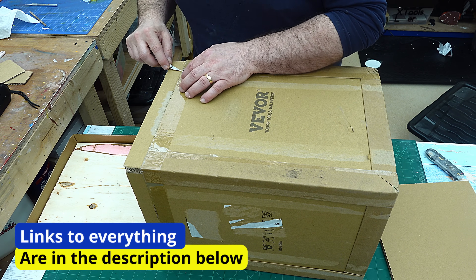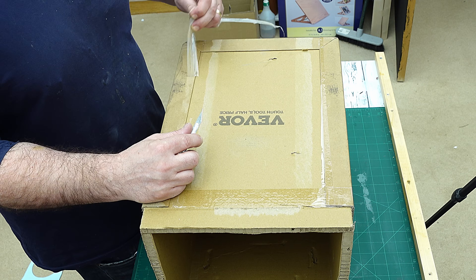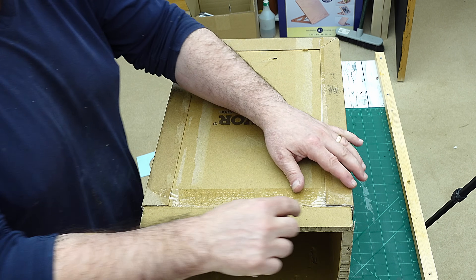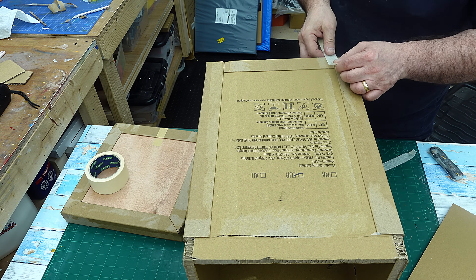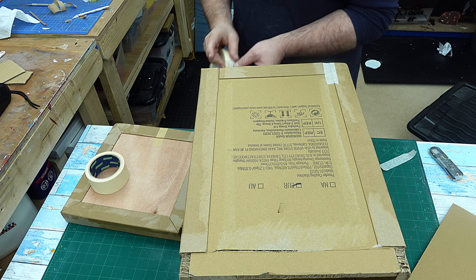First thing I need to do is get rid of all this tape, because I don't want any sticky tape on it — that's going to make it difficult to paint and difficult to cover. Now I've got that all cleaned up, what I'm going to do is tape over these joints here because they're not the greatest of butt joints.